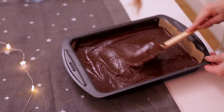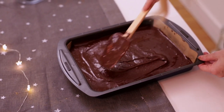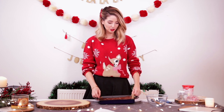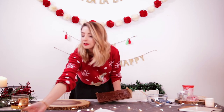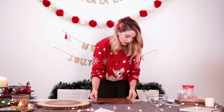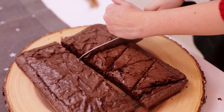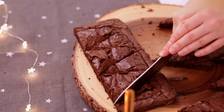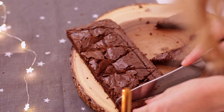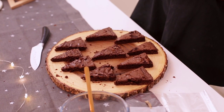This then needs to go into the oven for 20 to 25 minutes. Once your brownie has completely cooled down, you want to take it out of your tin and peel it off. So you want to cut your brownie into Christmas tree shaped triangles. Once you have cut out your triangles from your brownie, it is time to make some very green Christmas tree icing.